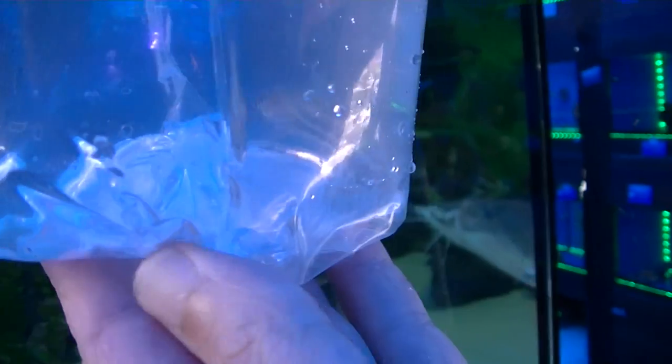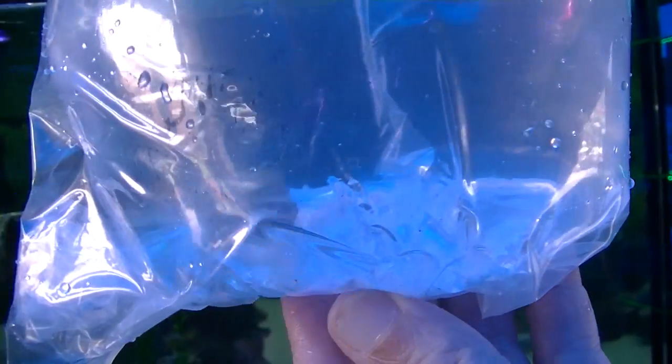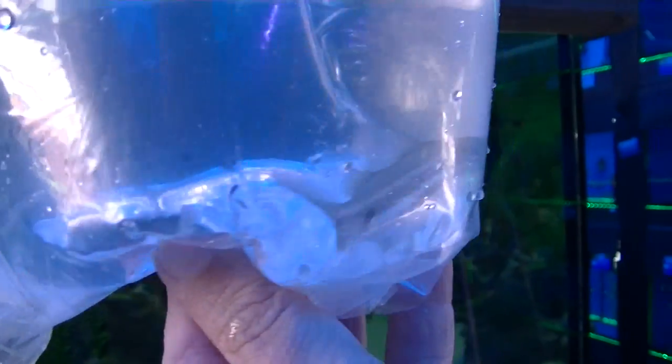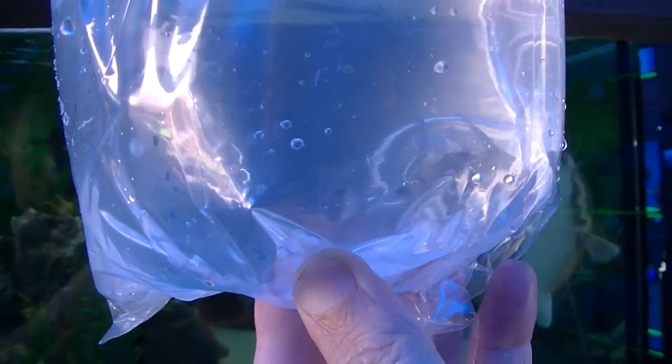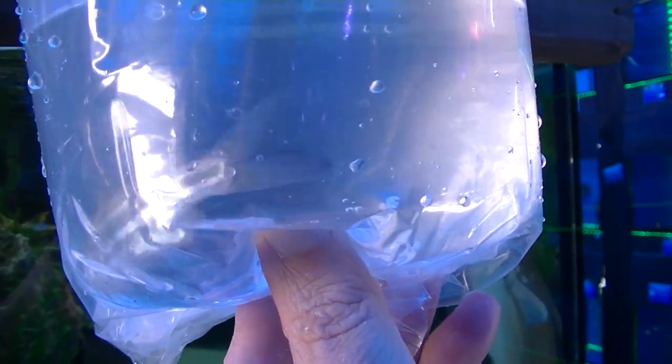Liam knows the name of this one — it's a Pimelodus catfish. Just the one though; there were supposed to be four or five. So this one will just go in with the other Pimelodus.